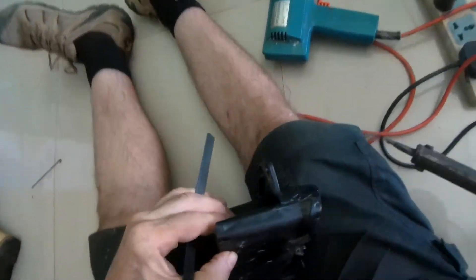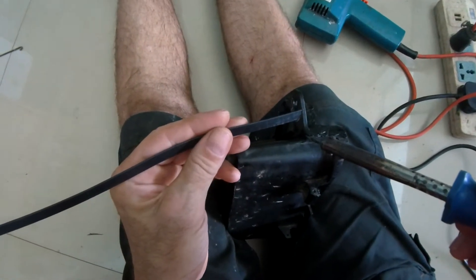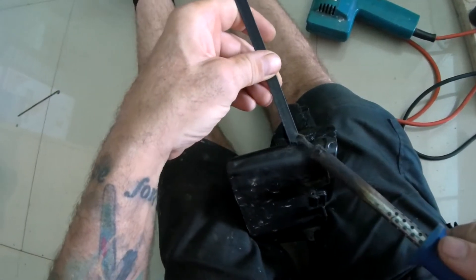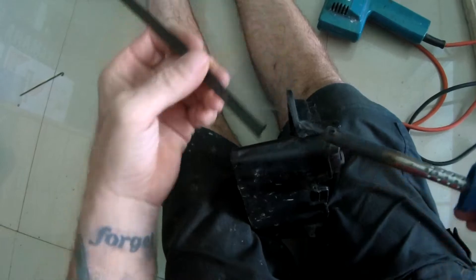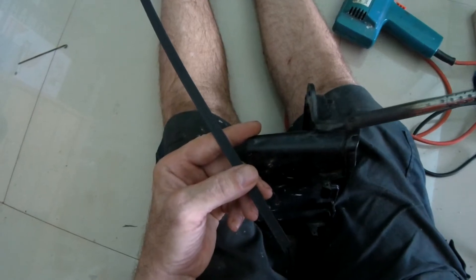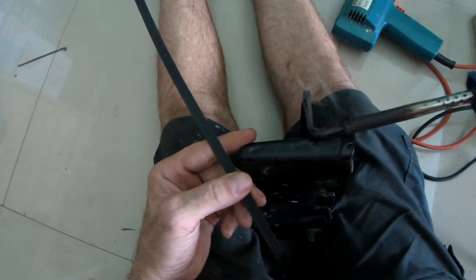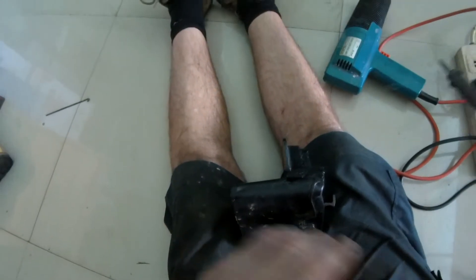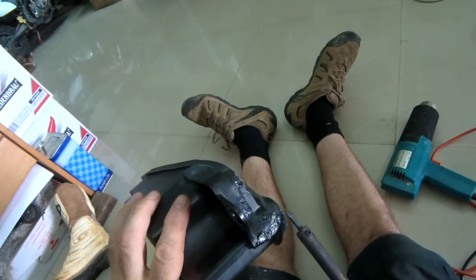Is that a crack there? Yep. There's a crack on the end here. Just get right in there, drop a big blob of rod on it, keeping it all hot, and then just blend it all back together.